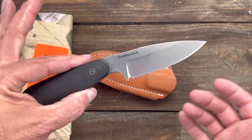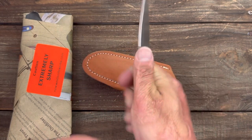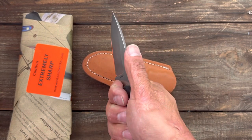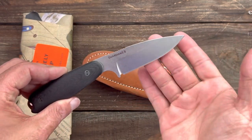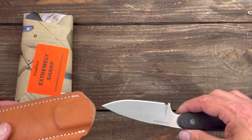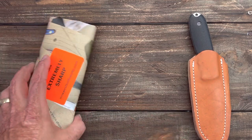It feels like a more robust, heavier user, whereas the White River was a really good slicer — a little thinner behind the edge. The White River actually beat out the Bradford Guardian 3 for me just based on the type of cutting I like to do, so maybe I'll put this one head-to-head with the White River Backpacker Pro. I did order some new scales for that knife, so if y'all want to see that head-to-head let me know.